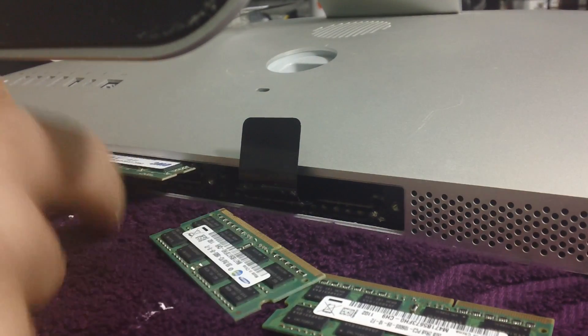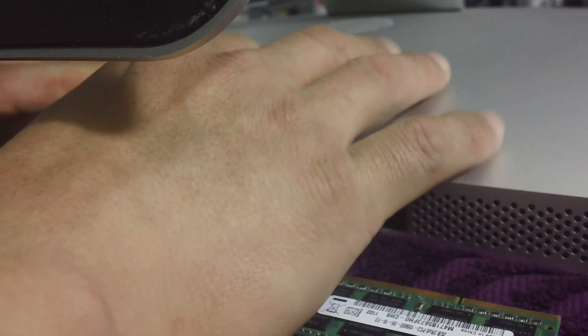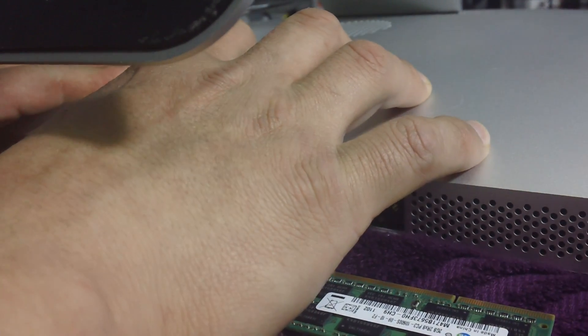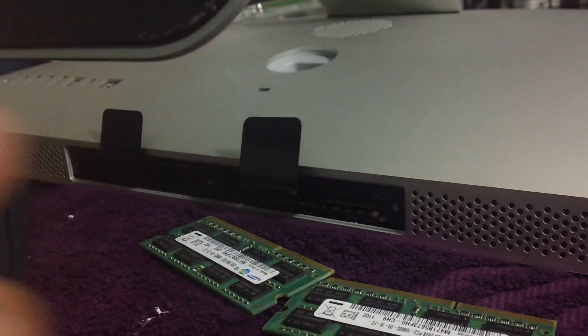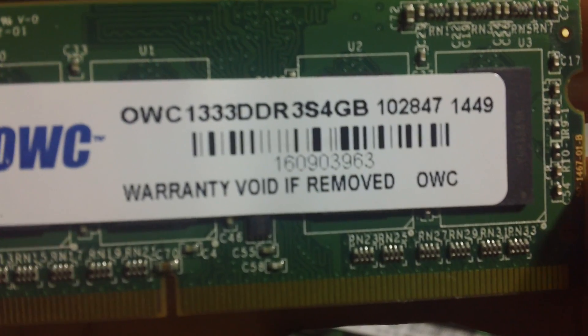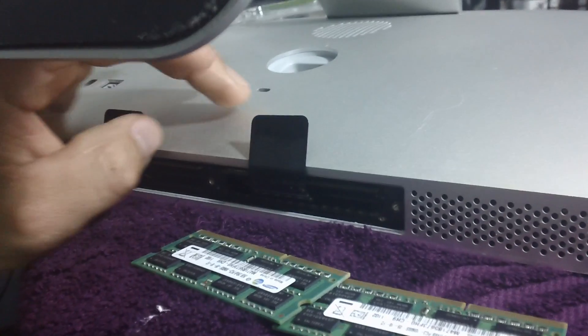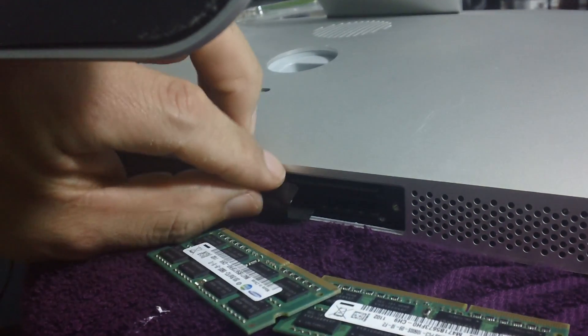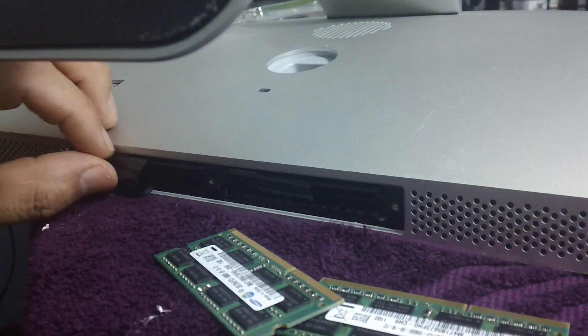Face up, carefully — let's put it in the first slot. Let's put in the next stick of RAM. After we got the RAM installed, it's time to put the plastics back again right where they were before. Then time to screw the plate back together.